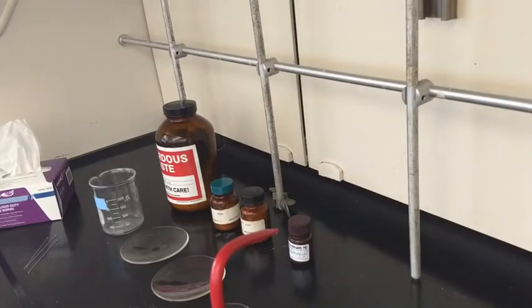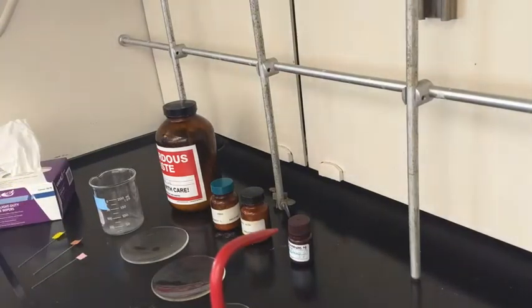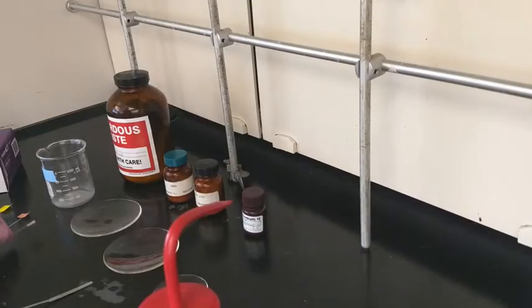We're going to use the melting point capillaries — they're closed on one end. You'll need to get those and then some label tape, because they're all going to look the same. Use different colors of label tape and lightly press it on. You'll want to record in your lab notebook what color goes with which sample.